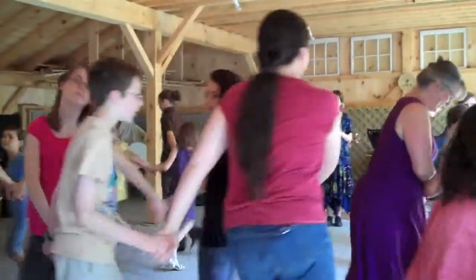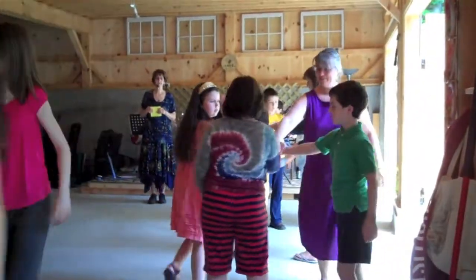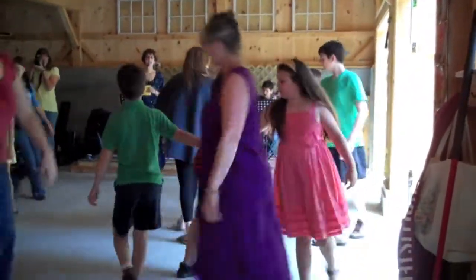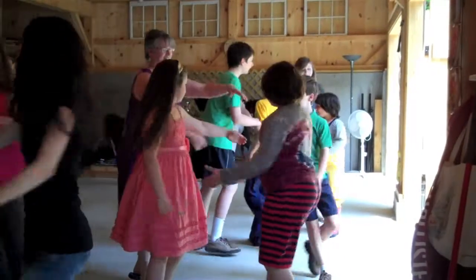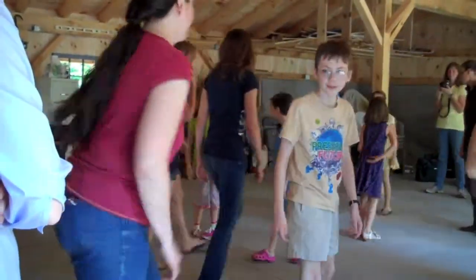Circle back, right hand in, right hand side, left hand together, right back, do-si-do your opposite, and do-si-do your partner.